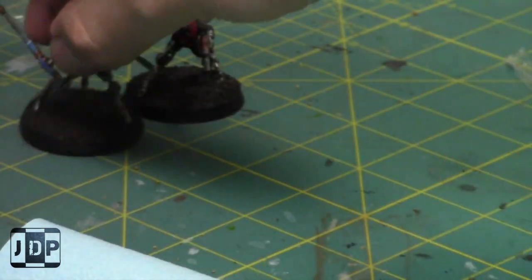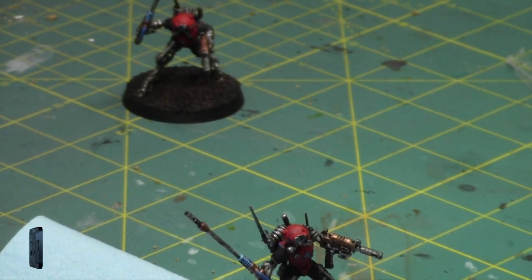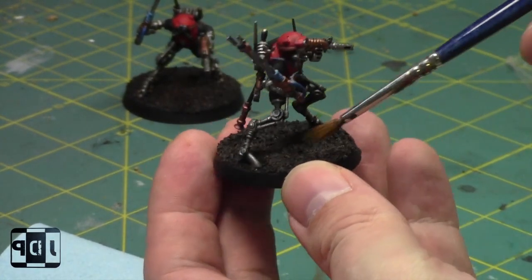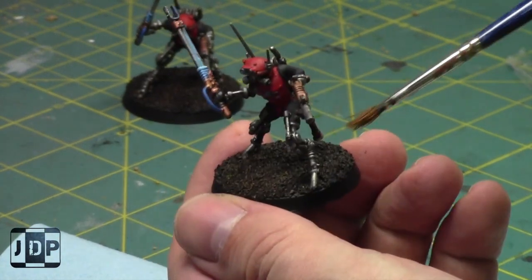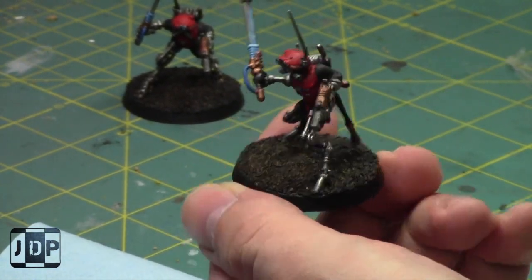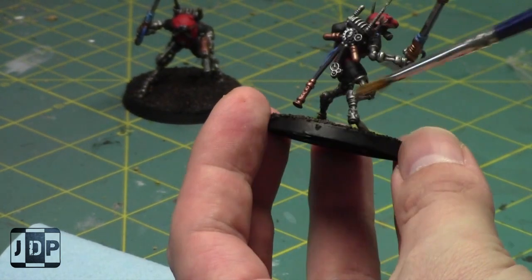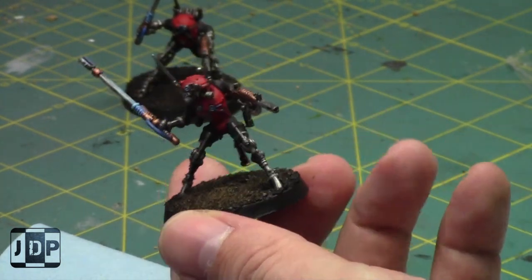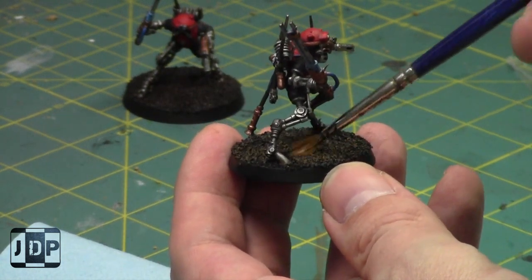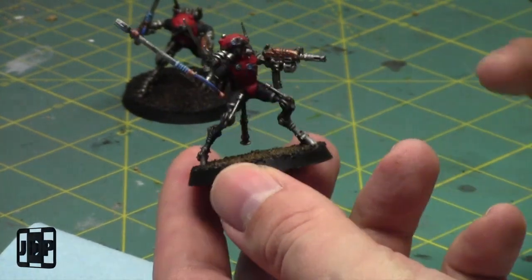I also have two Tech Priest Enginseers — the really cheap ones. I have a metal one and a non-metal one. I already had one unpainted and ordered another because they're very cheap HQ choices at only 30 points. With one of the specialist attachments you can make them kind of a mini Datasmith, so if I don't want to run any Datasmiths I don't have to.